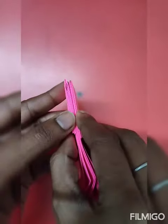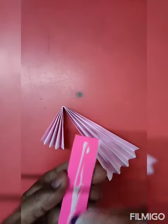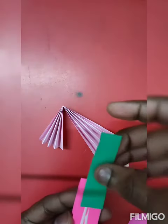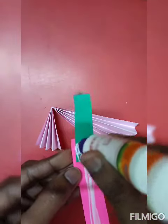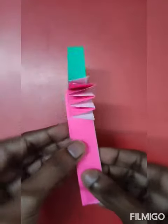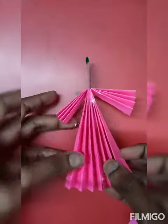That will be equal. Now we will paste one side to the wall and paste it. We will paste it together so that it will not be removed. Now we have pasted it together, and after this we will paste it again.